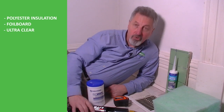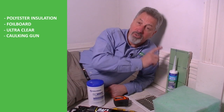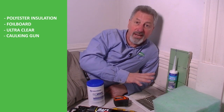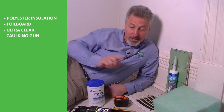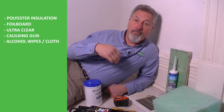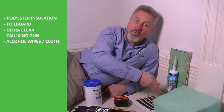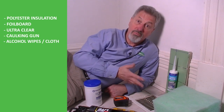Now in order to use the ultra clear you're going to need your own caulking gun. Remember ultra clear is water-based so if you happen to make a bit of a mess just get a damp cloth and clean up with that. You're also going to need something to clean inside first — I've got isowipe alcohol wipes for that. If you don't have that, that's okay, just use a damp cloth and give a wipe around inside first. Remember, wait till it's dry before you proceed.